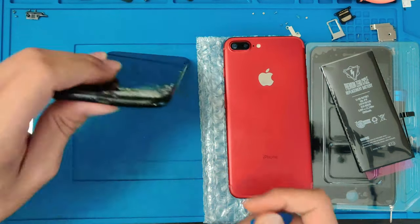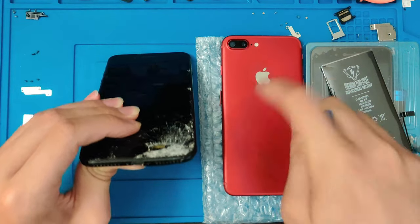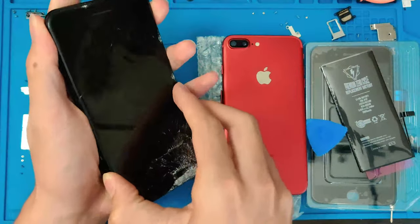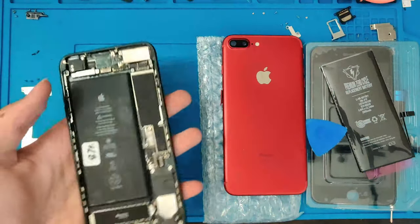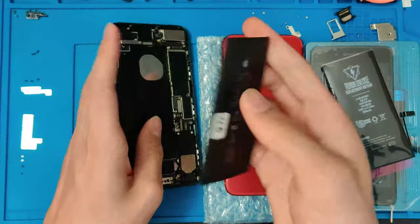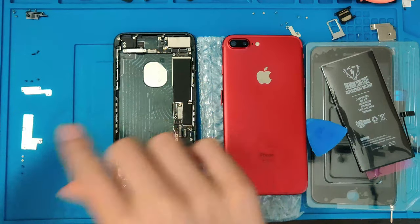First, we're going to go ahead and take it all apart. We're going to take the motherboard out and we're going to transfer all the parts into this housing. There we go, we got the screen off. Go ahead and put that to the side. This battery had no tabs on it as the old battery that was originally in here was toast.